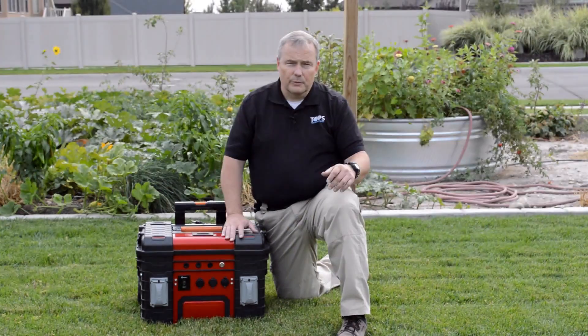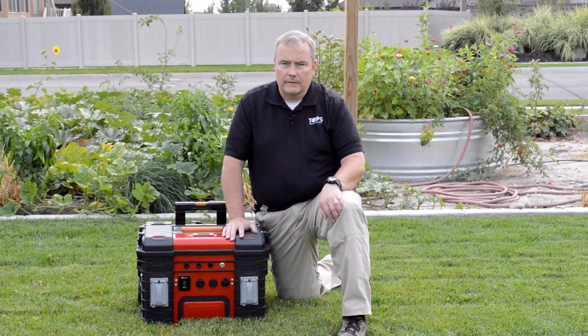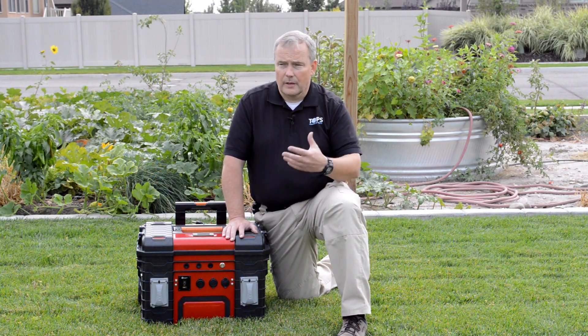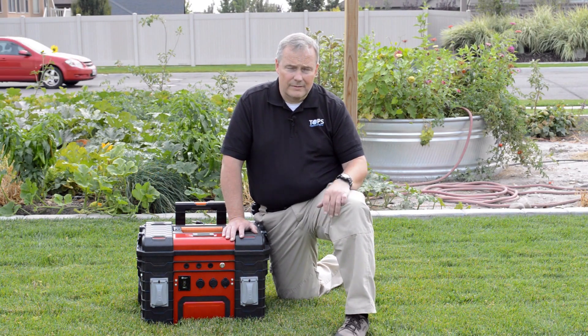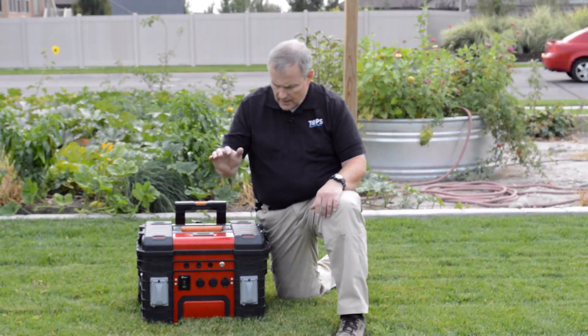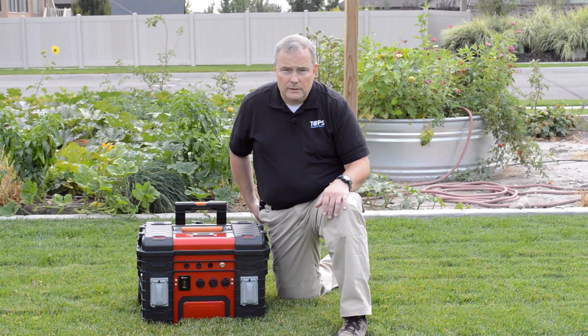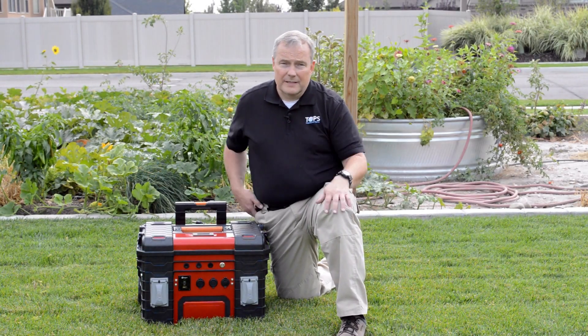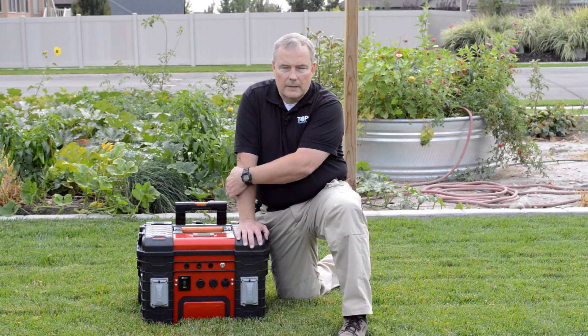I also thought it would be nice to be able to run our refrigerator or a freezer, or even heat in the house if necessary. We run on natural gas here, and sometimes just having the air handler move the air is a big concern. So if I can put in a power source that would allow me to run even when the power is out, then I could have heat in my house. That was the other thing I was really shooting for — just being able to take care of our electricity needs.